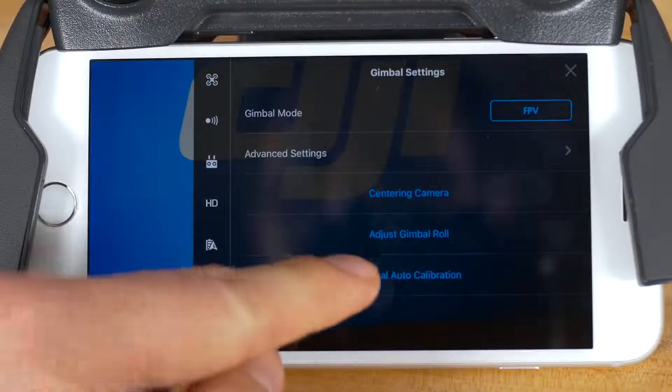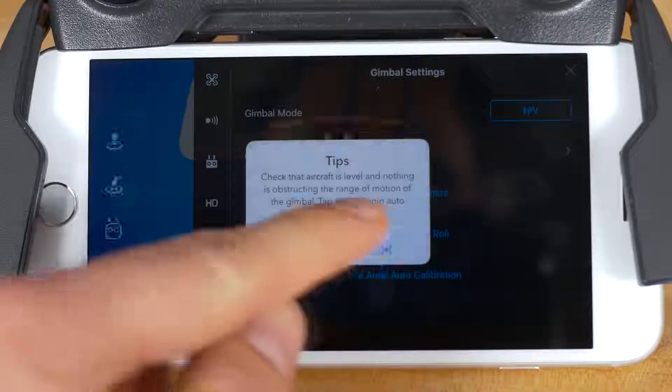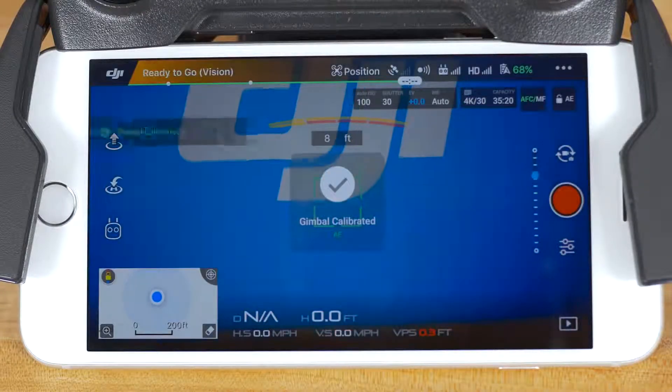Finally, if you go back to the main gimbal settings menu, you'll find an option to calibrate the gimbal automatically. When you choose this item, a tip will appear telling you to make sure the aircraft is level and nothing is obstructing the range of motion of the gimbal. Make sure the aircraft is on a level surface and tap OK to begin calibration. The DJI GO 4 app will show the calibration progress on screen, which takes a few moments. When successfully completed, the app will display a confirmation saying gimbal calibrated.